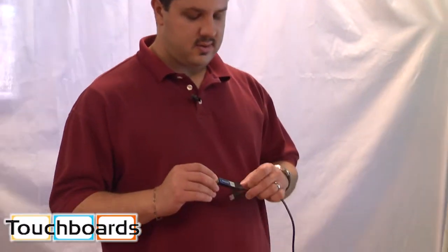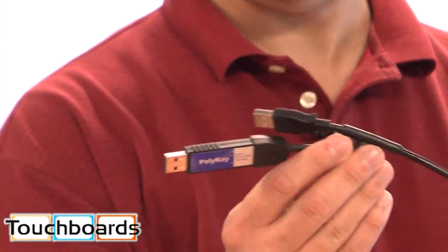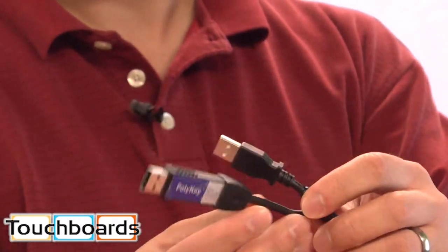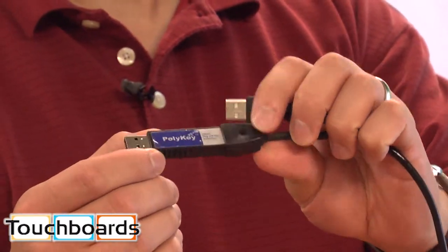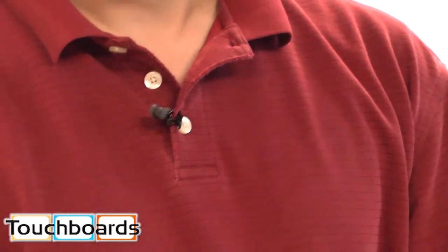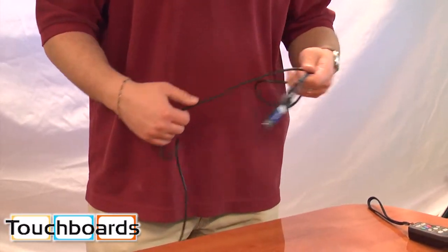Another thing I want to show you here that's unique to the Walk and Talk board is the poly key. This is the USB cord that comes with it. You have a standard USB here, then you have the PolyVision poly key right here. The poly key is a great feature to have, say in a business environment or even a school environment.